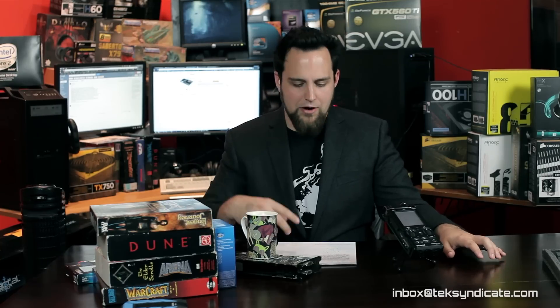Let me preface this by saying this is what I would build if someone gave me $3,200. I would probably dig under the couch, sell my car, and give a little bit more money so I could get a second graphics card. But I'm building this machine for a combination of things because I like to render, I do a lot of video editing, and maybe I'll be making a video game. So my machine is going to have gaming in mind, but also rendering and that sort of thing.